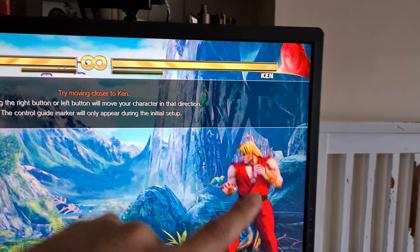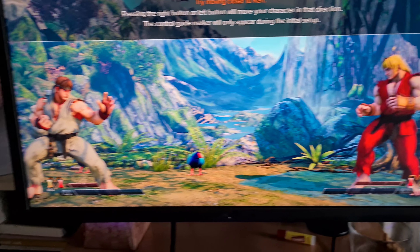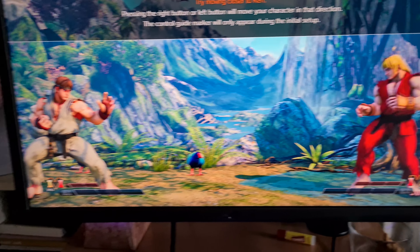Even with the DSC (Display Stream Compression) technology it uses to deliver 4K at 144Hz over a single DisplayPort connection, it doesn't really affect sharpness much in my experience.